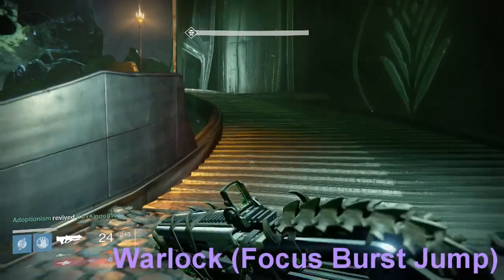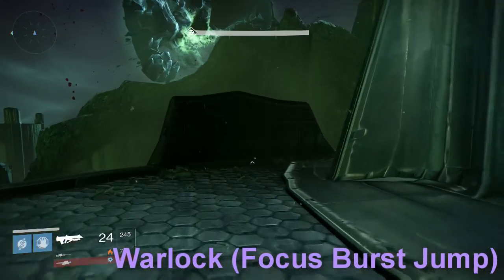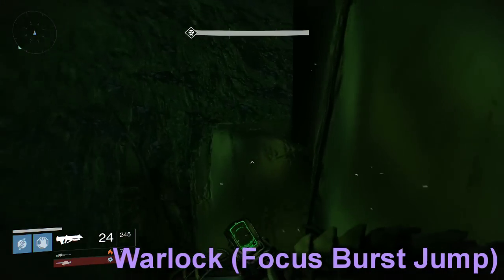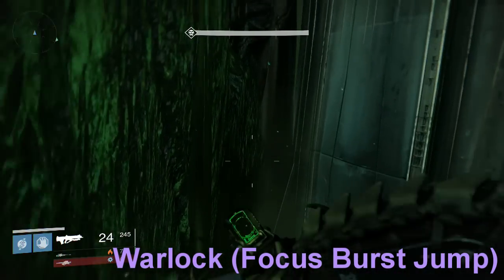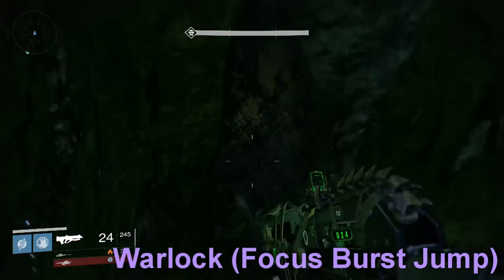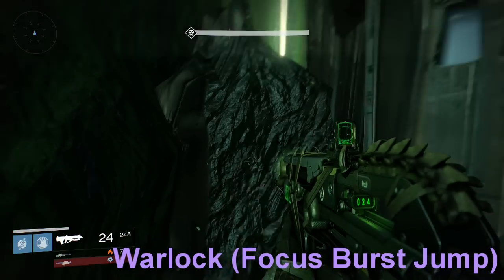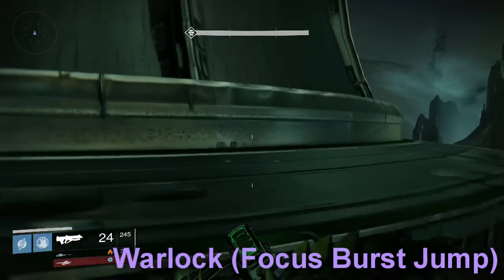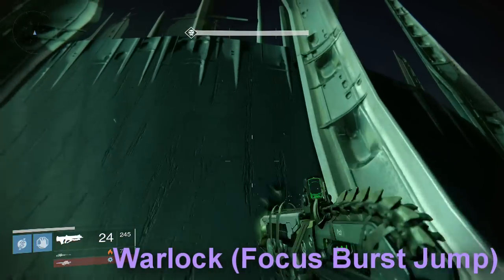On to the Warlock. The Warlock — you want to make sure that you have the focus burst jump, which is the one where if you quickly double tap A, you get like a little jet of momentum. Instead of going to the crack to the left like we had to do on the Hunter, we could just go straight up to the second part. You just want to slowly glide over here and make sure that you're careful and don't jump or twitch or accidentally hit A again because you think you're going to fall. So you just keep rinse repeating. It is going to take some practice a couple times until they patch this, but when you do this, it's going to take a couple tries.